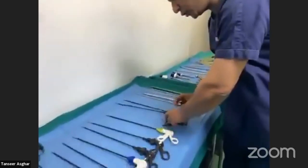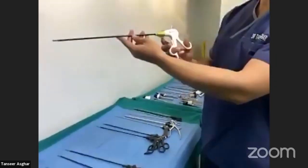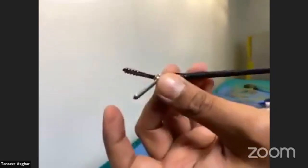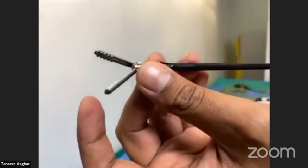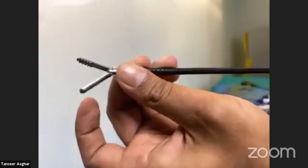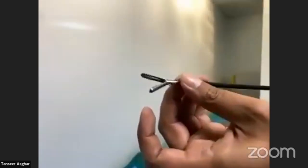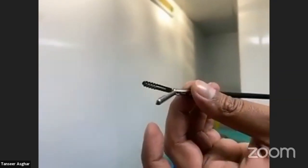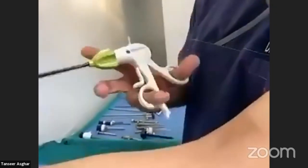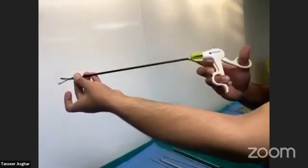Now I will show you a disposable grasper with a lock. Here you can see the lock. It is a grasper with ridges that holds the viscera well — for example, in laparoscopic cholecystectomy with an inflamed or empyematous gallbladder. When locked, it cannot be opened until you unlock it.